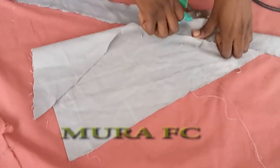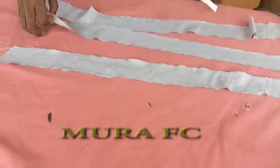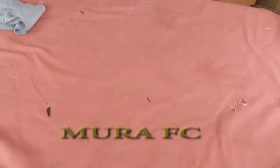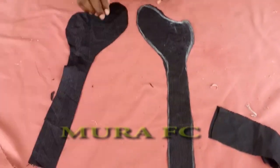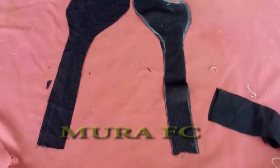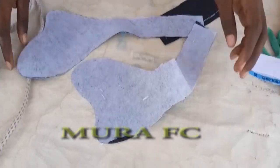I want to say thank you to all my subscribers and those who have been watching but not yet subscribing — please do subscribe. Your comments, your thumbs up, your subscriptions inspire me to do more and bring you new things. I'm going to put fusible interfacing on all of this right now. Make sure you put interfacing on it.